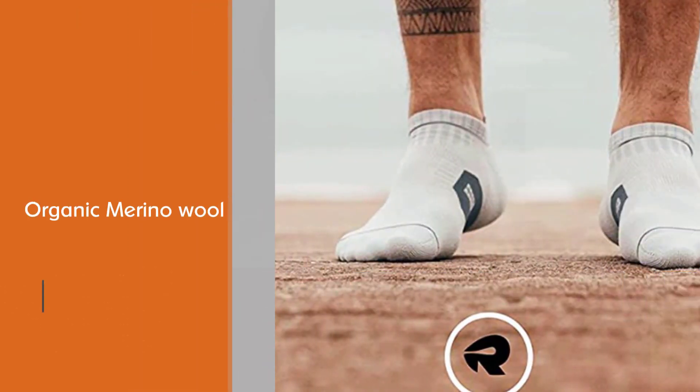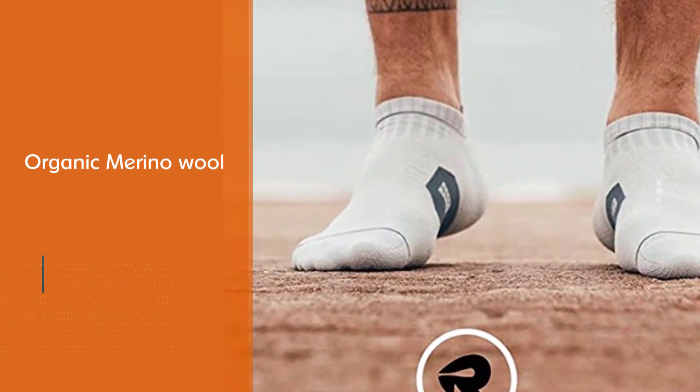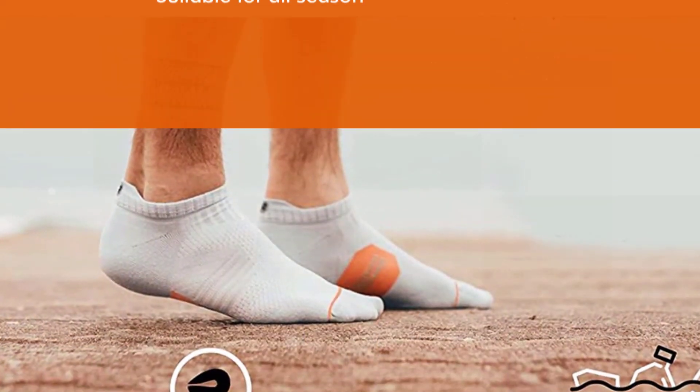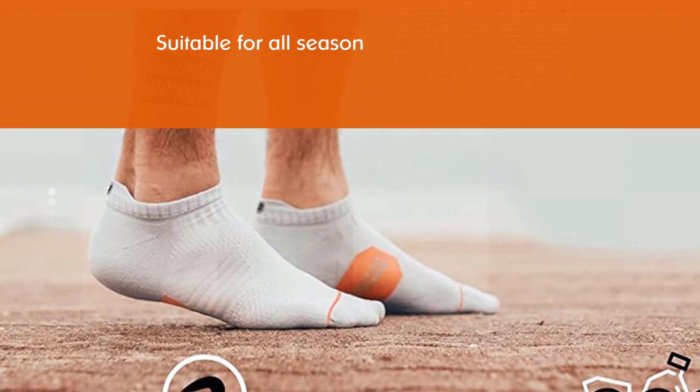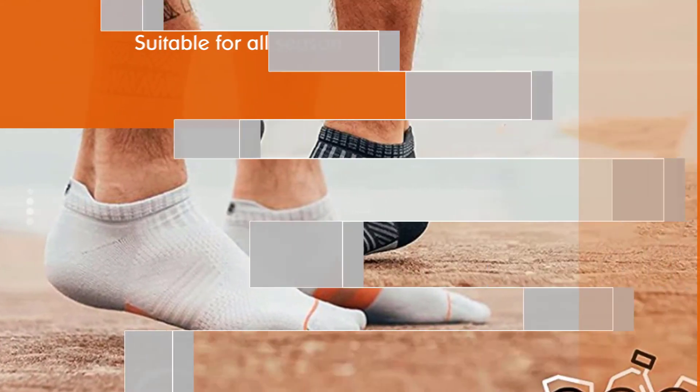The method for balancing foot temperature through breathability is very impressive. The thickness of the wool is strategically varied, and this allows a ventilative action to promote breathability. The protective heel tab is a clever feature, offering additional protection.